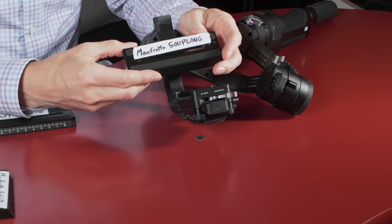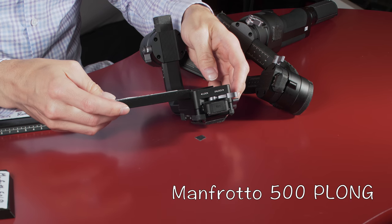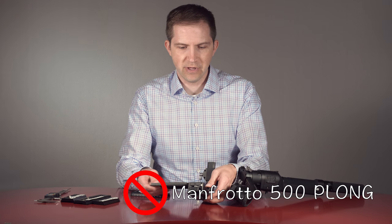Here's a common plate, the Manfrotto 500P Long. Does not fit. Although I found that one side partially fits, but still, it just does not fit.